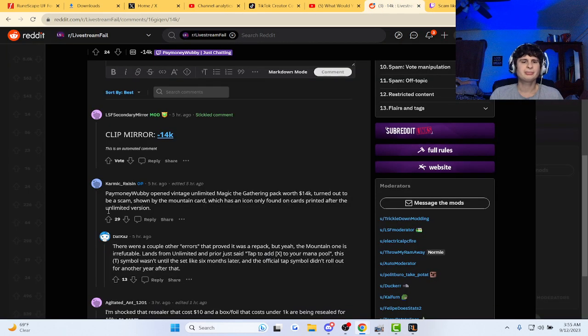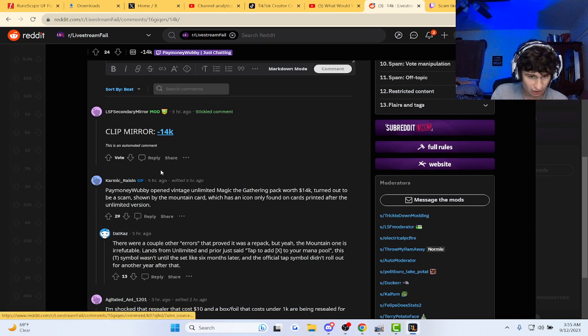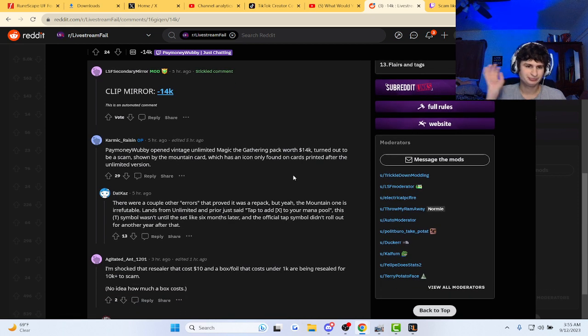All right guys, PayMoneyWubby opened a vintage Ultimate Unlimited Magic: The Gathering pack worth 14k, and it turned out to be a scam, shown by the mountain card which had an icon only found on cards printed after the Unlimited version.